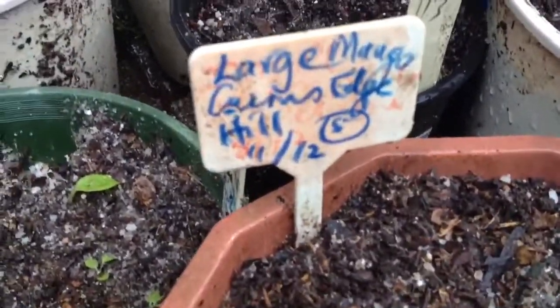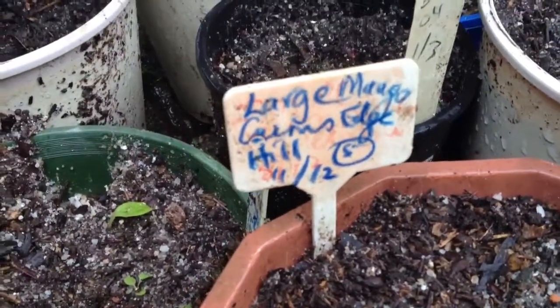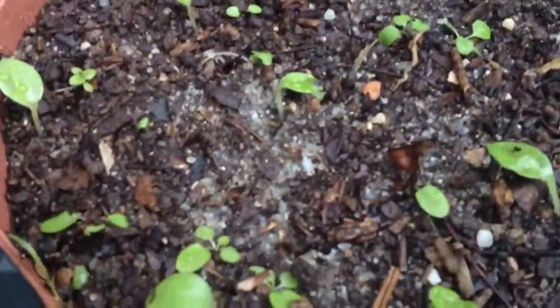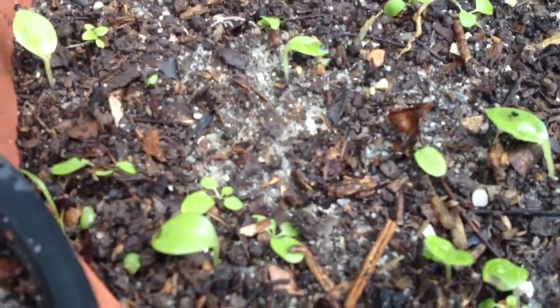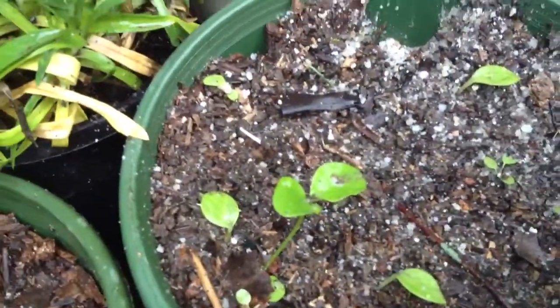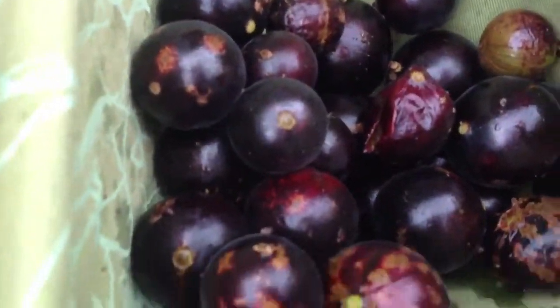You can read the label — it's a large-leaf Jaboticaba. Oh, no, large mango, sorry — that's the mango. But in the same pot there is a Jaboticaba coming up. Look at that — they're all coming up. So it's the season of the Jaboticaba, but this one is very special: it's a large-leaf Jaboticaba.